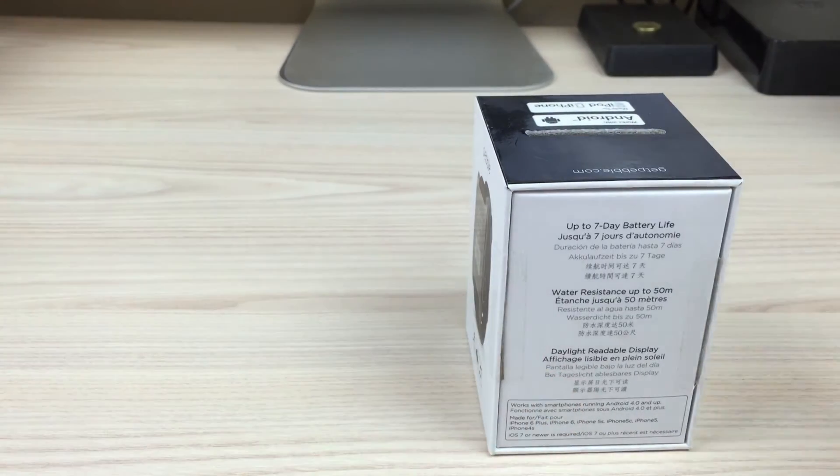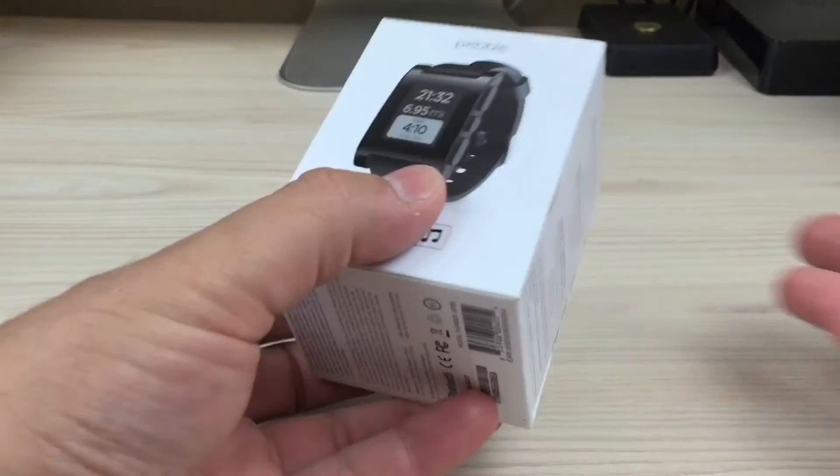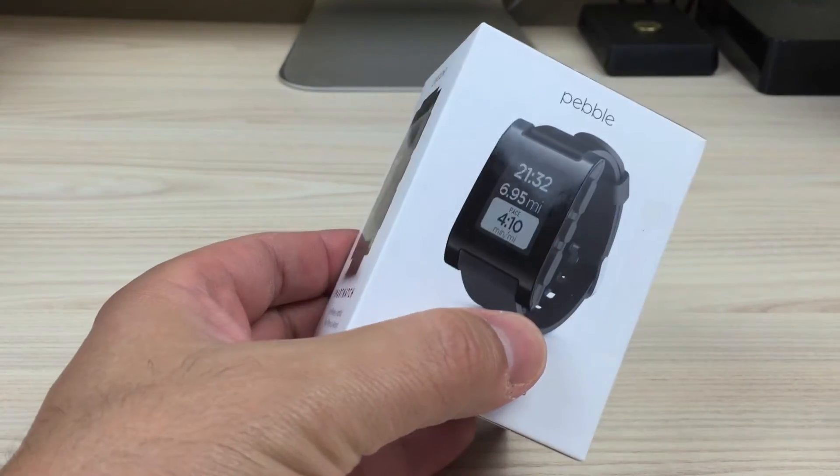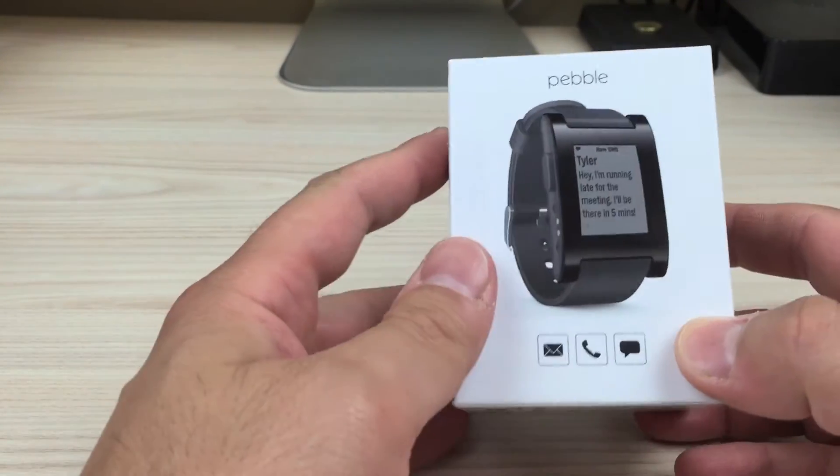What's going to happen in this video is I'm going to unwrap it — you'll see that it's already been opened. We're going to have a quick look at the actual watch itself. Then I'm going to pause this, wear the watch for a few days, see how it all works, figure it all out, see how good it is, and then edit the video together. So for you, it's going to be all in this one video, and I'll be able to walk you through a lot of the settings because I've got no idea at this point, and also give you my feedback.